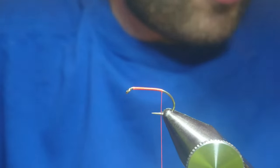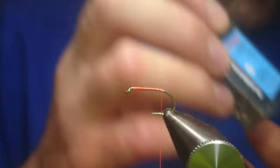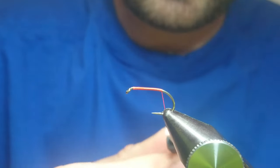The hook we've got in the vise is a B160 size 8. We're using Fire Orange Uni in A0.